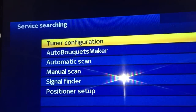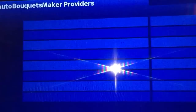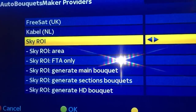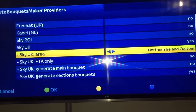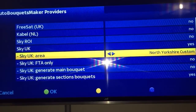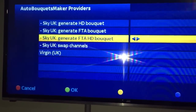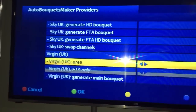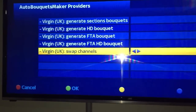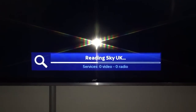Then go out of this and go into Auto Bouquet Maker, Providers — just the same as last time. Go to the bottom, Virgin UK, yes — change it to that. Then green for okay, Start Scan, and that's how it starts scanning Sky and Virgin.